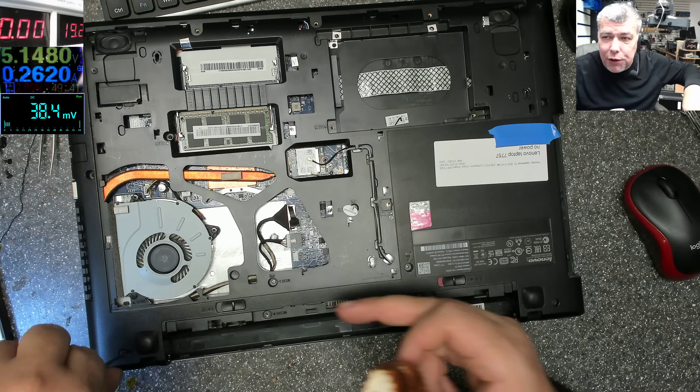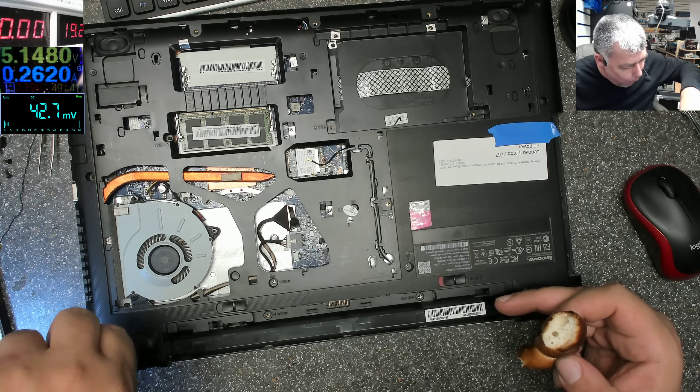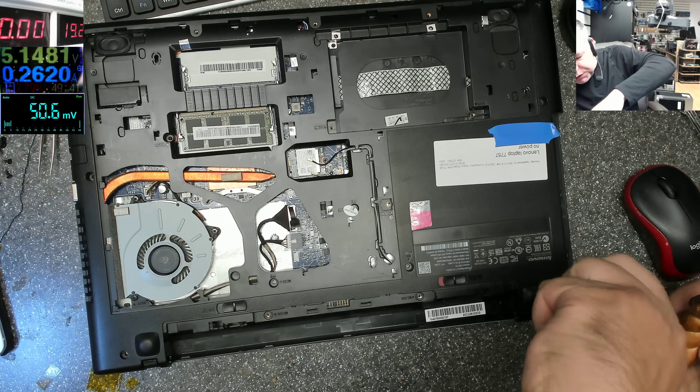That's the one with the fan screw on the keyboard — crazy design, crazy design.